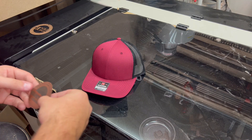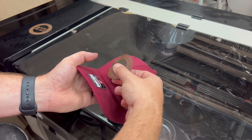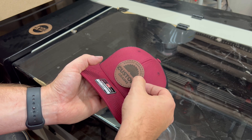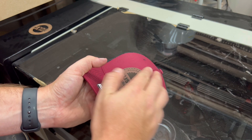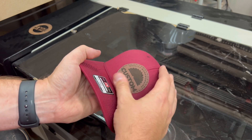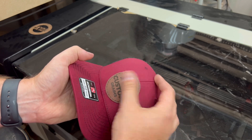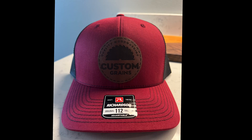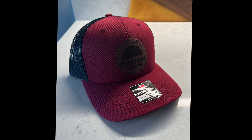Once that leather patch is done, go ahead and take your hat. I'm actually using this type of leather that has a 3M adhesive on the backing, so I didn't actually have to do any heat press or any sewing. I'm definitely surprised on how amazing this laser does just for being only a 60 watt. Make sure you follow along the journey — even you can create stunning projects just like this.